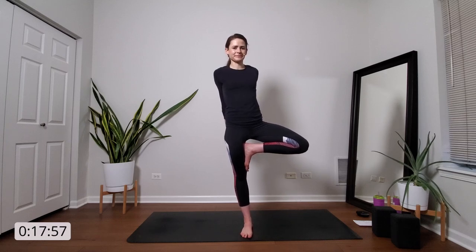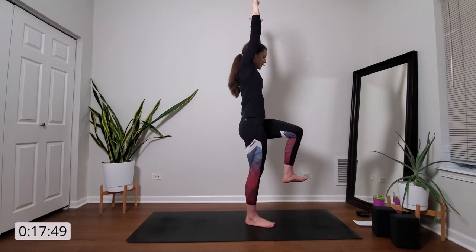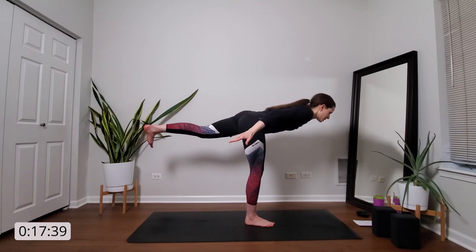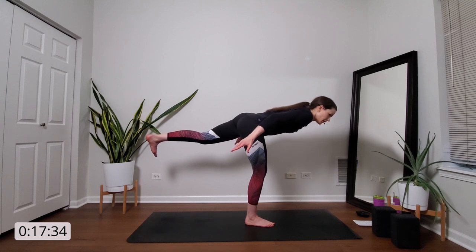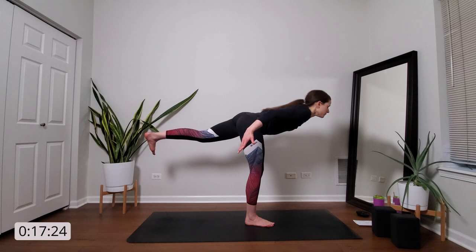Breathe in. Find your way back to one-legged mountain pose. Keep your left foot lifted. Exhale, airplane pose — slowly pendulum your body. Kick your left foot behind you, swoop your arms alongside you. You can bend your standing leg to any amount — that'll help with balance. Float your left heel high. Dial your left hip in line with your right. And shine your heart forward like in baby cobra. Breathe in.